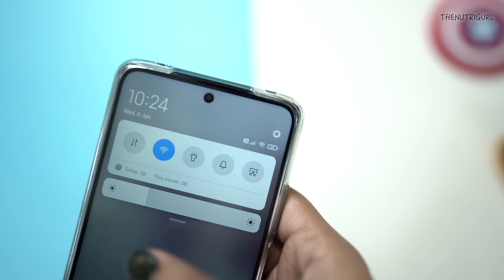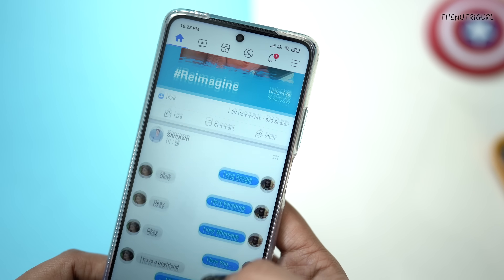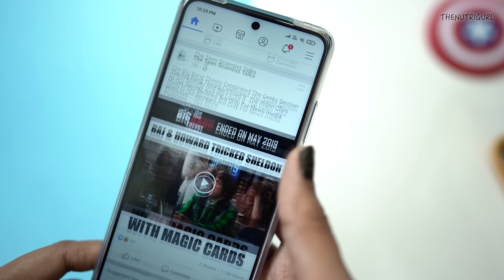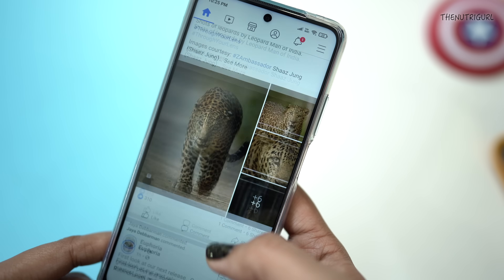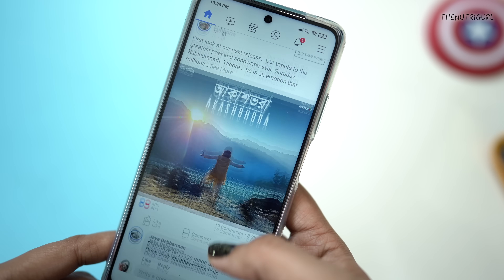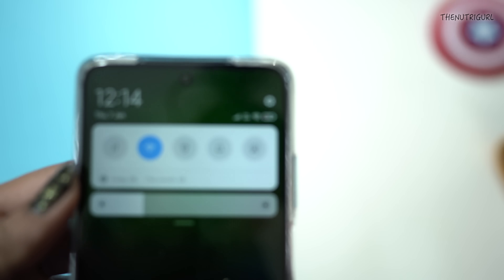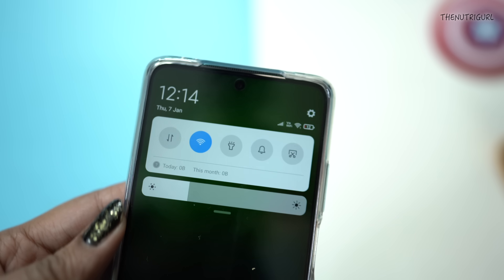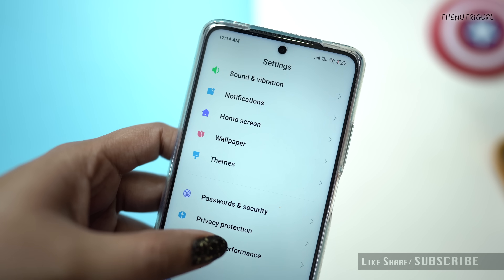After that, our device is at about 20% and I am doing dinner now. We have taken the last shot. I am still using the device — checking Instagram, Facebook, and YouTube before finishing up. So here you can see it is 12:15am and our battery percentage is 12%.